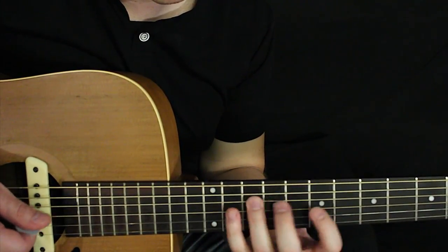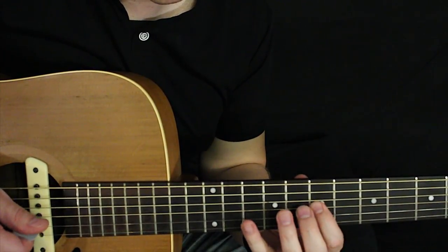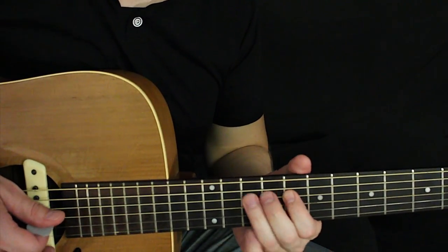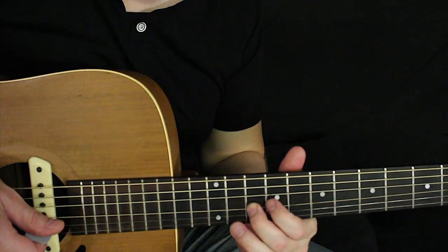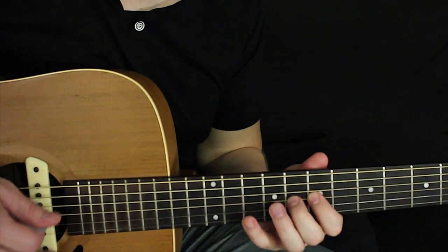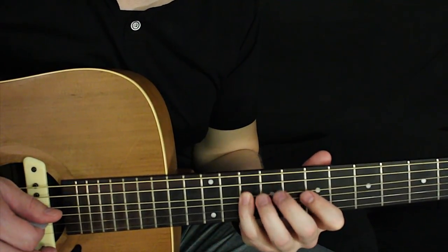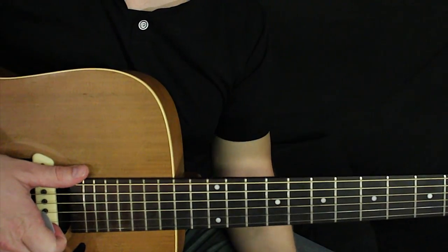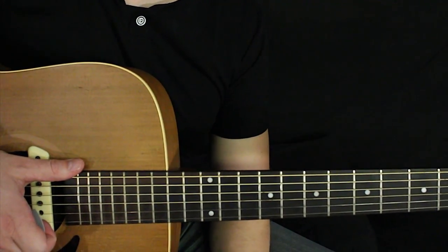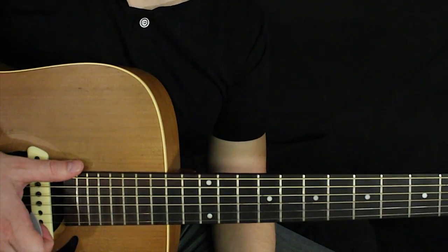You take that shape and that scale and basically you can just kind of start coming up with shapes and patterns, things that sound good to your own ear. Then you start building your ear up and building up your scales. I hope this helped you get a good start on this song and I'll see you on the next video.